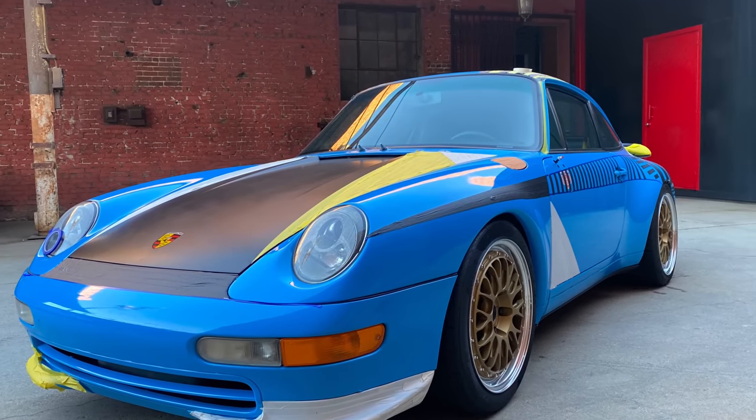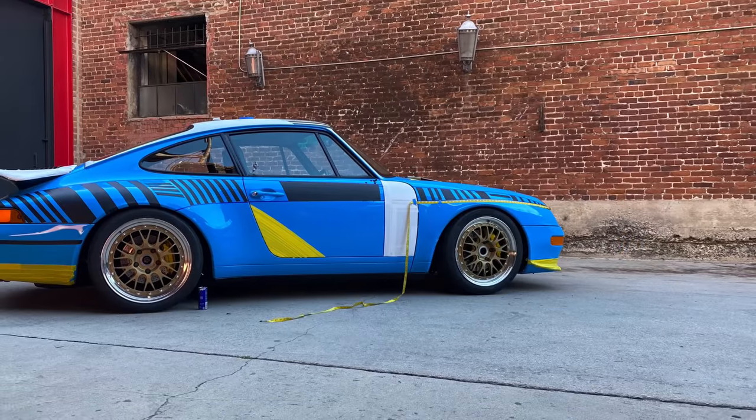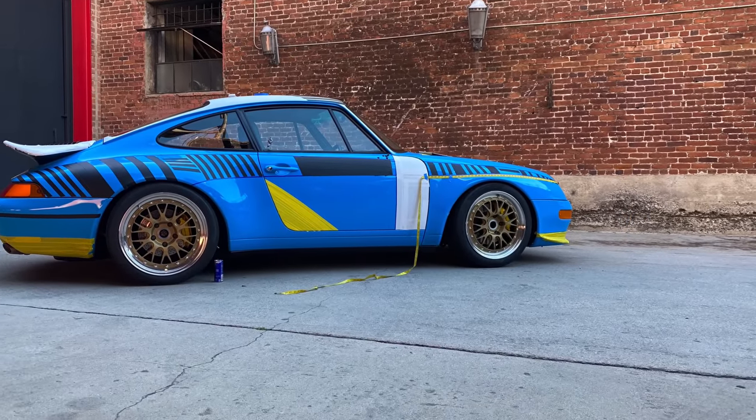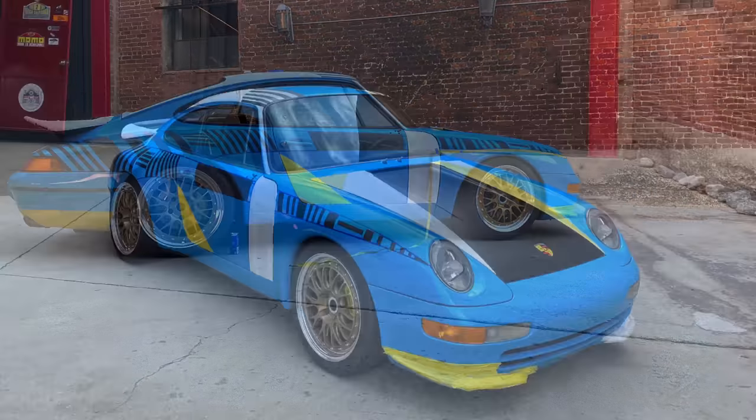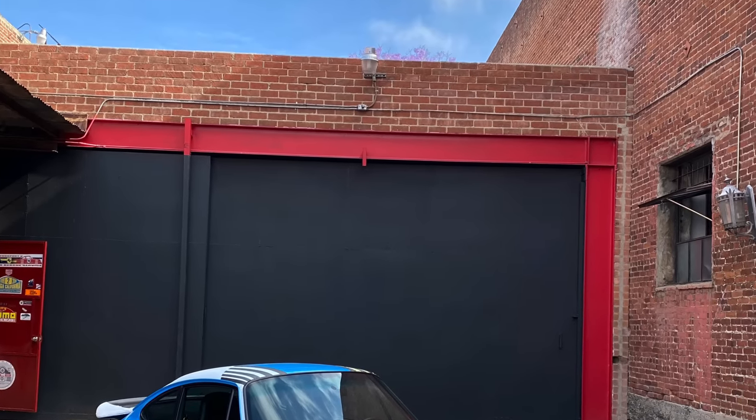There's a first time for everything, and this is that time. I'm not painting the car, so I need to find someone who can do the vinyl application. After a few quick calls, I found the man — Gino at Vedaworks.